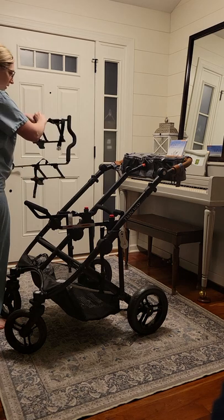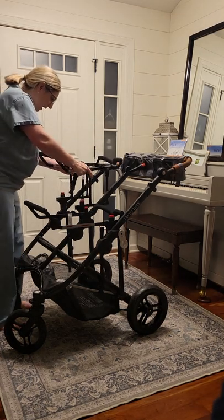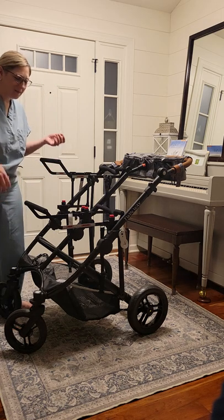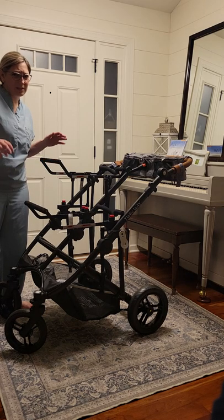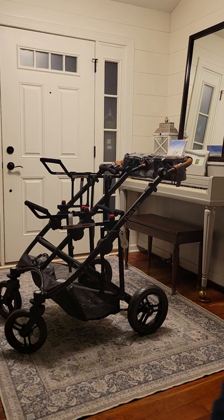Just like the seats, they click right into place. I like that the high adapter has this feature but actually folds down pretty small, so I just keep these in the trunk of my car. Sometimes we use the car seat attachments, sometimes the regular seats. If the babies fall asleep in the car it's super convenient to just pick up the bucket seats and click them right in.